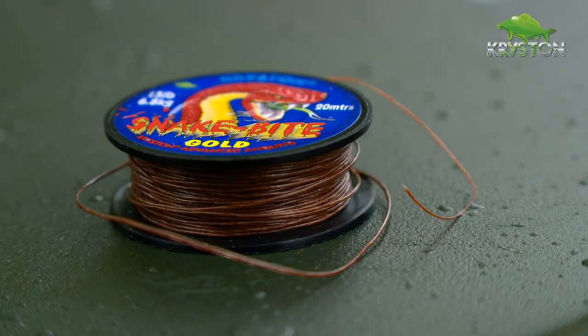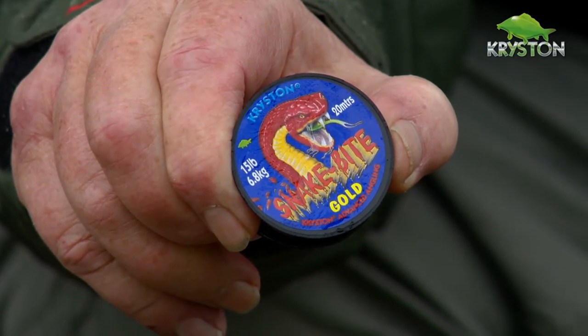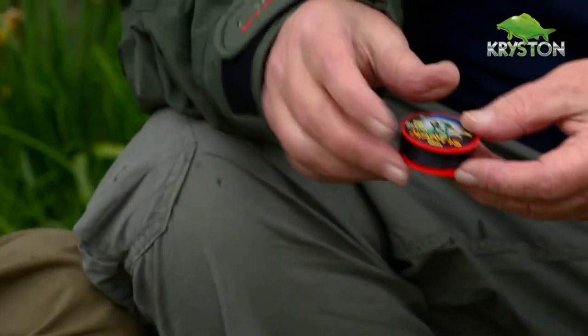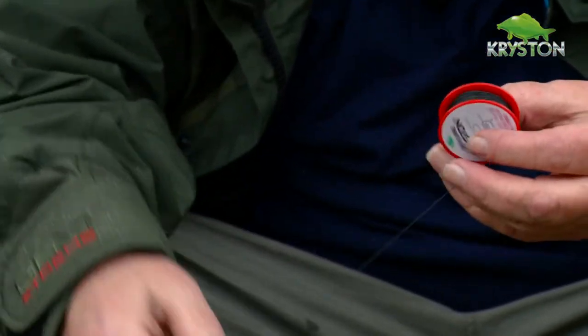This product here was the world's first coated braided hook link — Snakebite — and it caught thousands and thousands of fish. Due to the success we had on Snakebite, we thought we could make more variations using different coatings, different polymers, because not all carp swims are the same. You've got different conditions, waters with lots of snags which Snakebite is perfect for. But for more delicate, standard fishing over smooth bottoms, we brought out the next product — the Mantis. As soon as we brought it out, it was an immediate success. It's broken three world records.